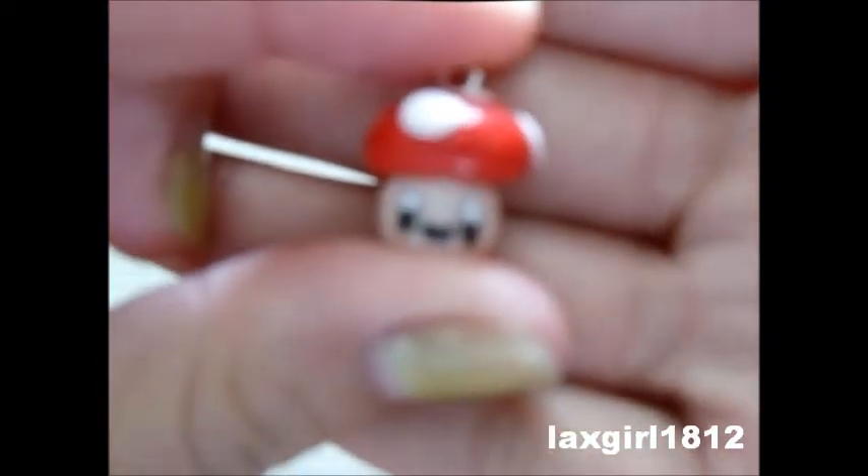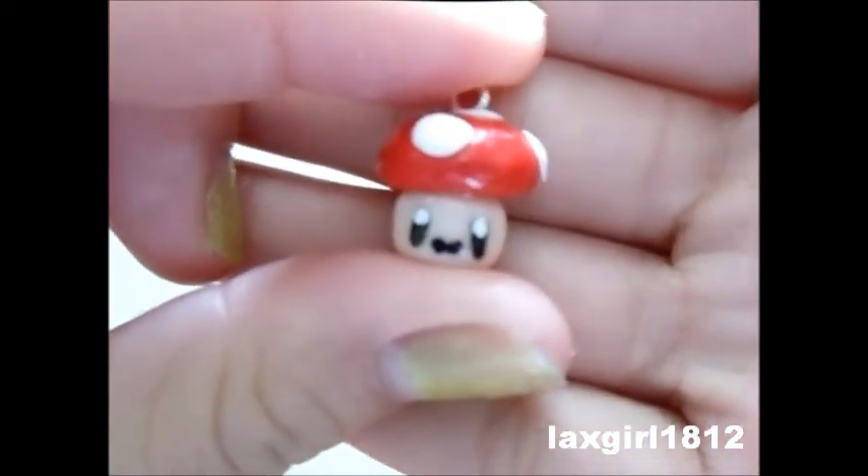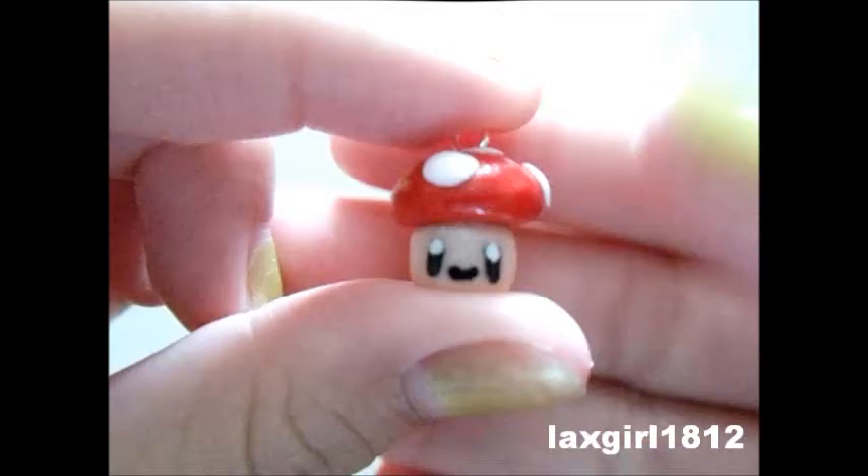Hi everyone! This is going to be charm update number one. I'm going to show you what I've made. First, I made this Mario Mushroom and it's really small and really cute — it looks like this.